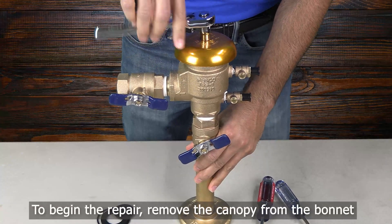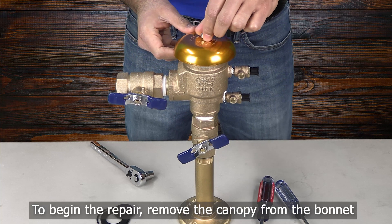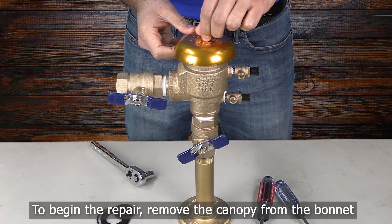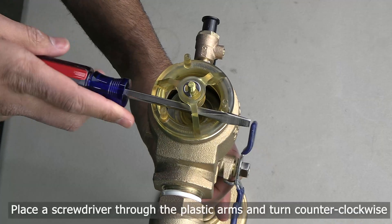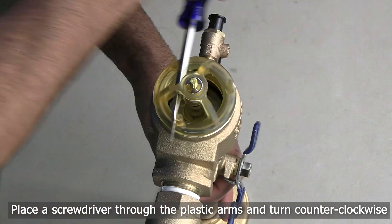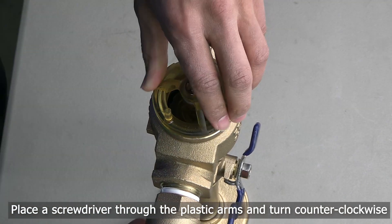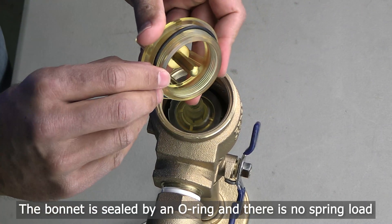you must remove the canopy from the bonnet. The canopy is attached to the bonnet using a lock nut. To remove the bonnet assembly, place a screwdriver through the plastic arms and turn counterclockwise. You can also remove the bonnet assembly by using a pair of pliers to grab the outer diameter of the bonnet.